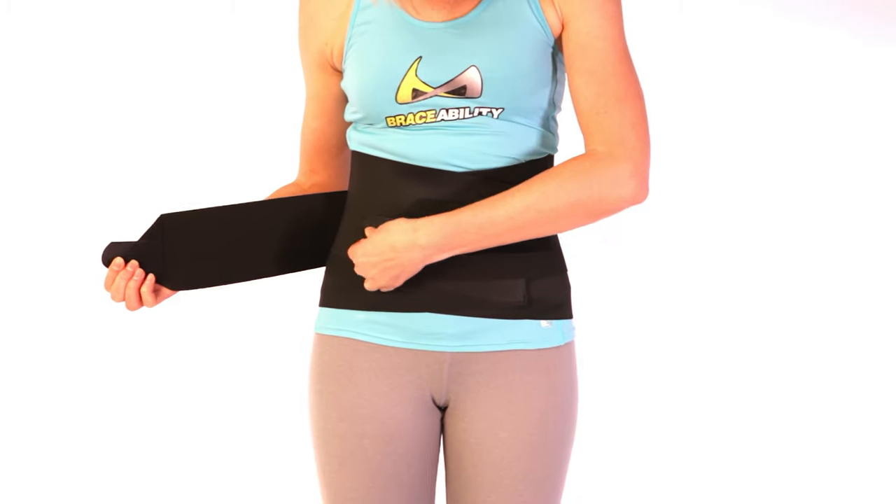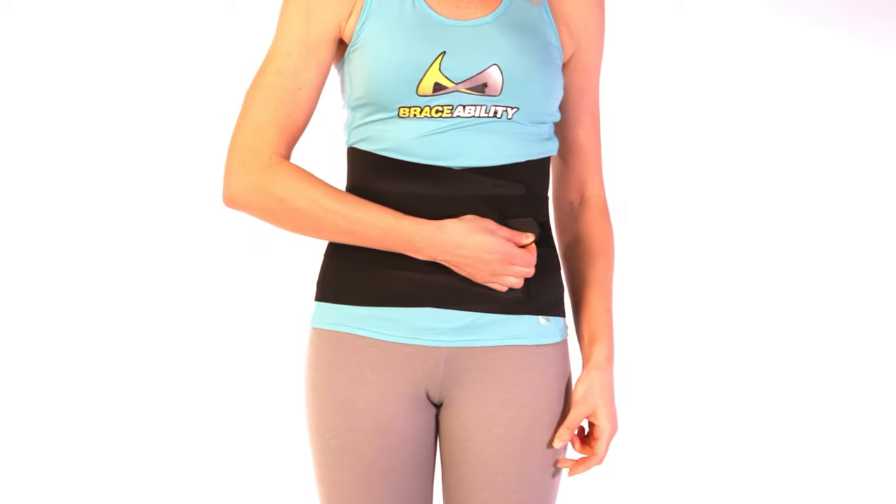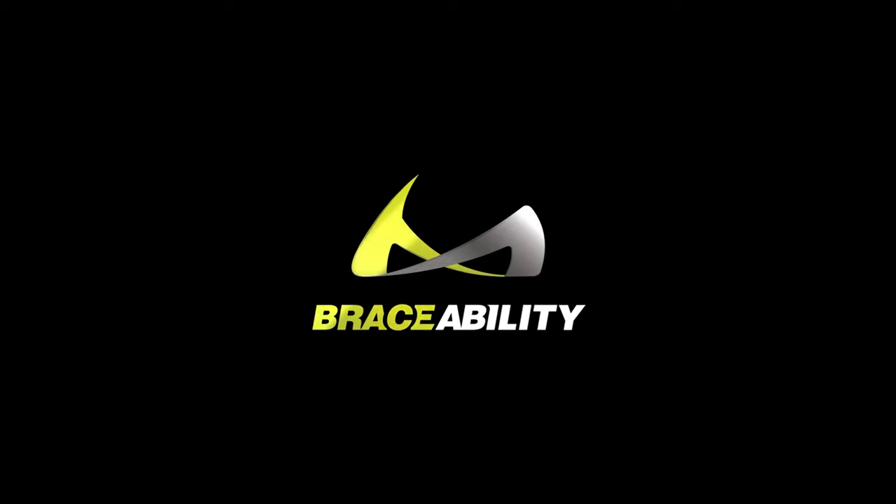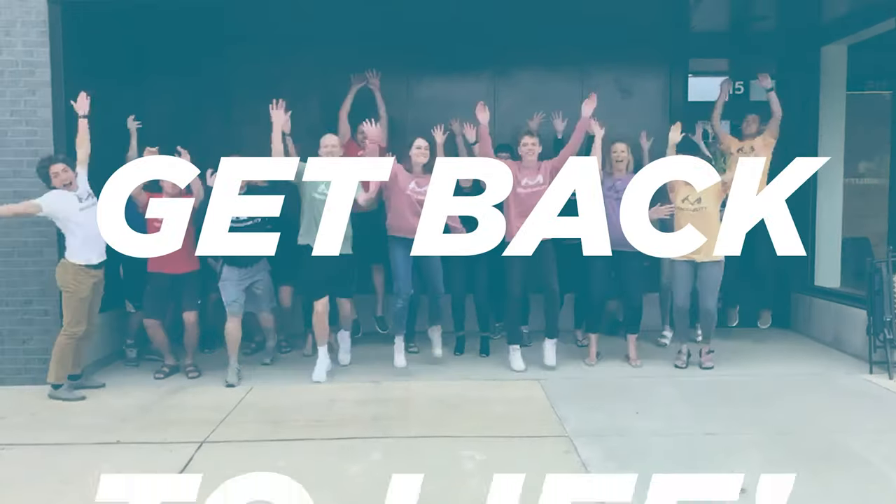Braceability — we're on a mission to help you get back to life.